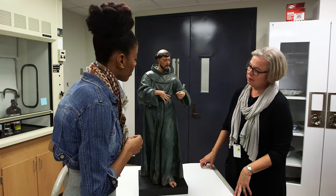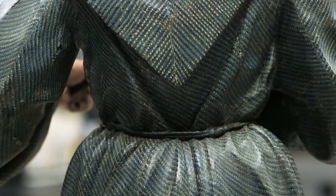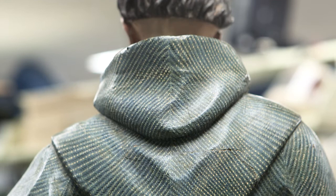Why are we looking at the pigments? We have questions about the surface on Saint Francis. This is paint over wood. We know he's a wooden sculpture and we're wondering if the painted surface we see today is the original surface or not.